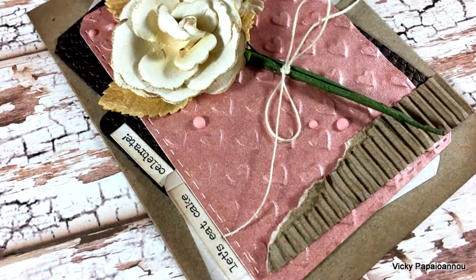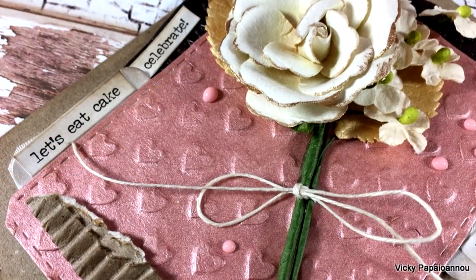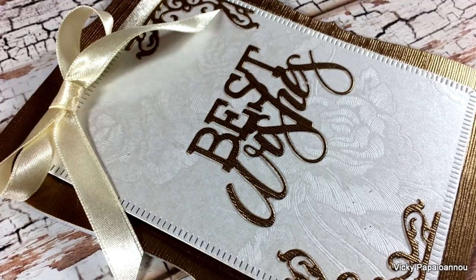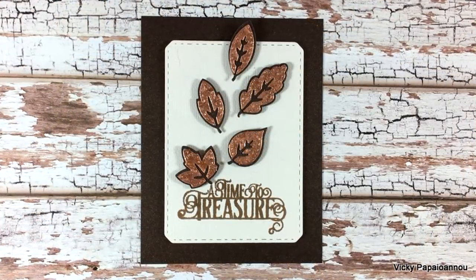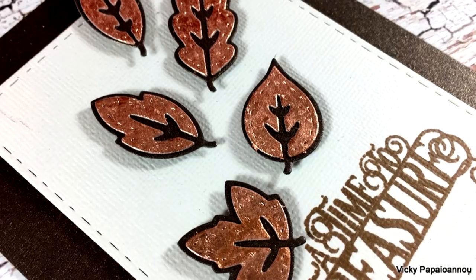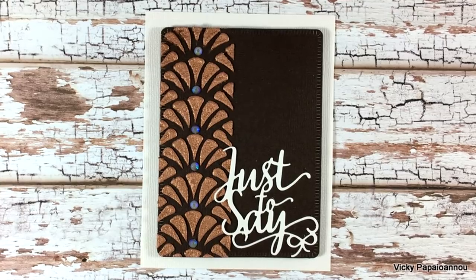That concludes the last card for today! I hope you had fun and got inspired as we explored all the products included in the Tonic Craft Kit number 15. I hope I gave you some ideas on how to use the products. As always, links are down below to everything I used. If you want to get the kit and you're not a subscriber, move fast — these kits are great value for money and sell out really quickly. Thank you all so much for watching, and I'll see you next time!